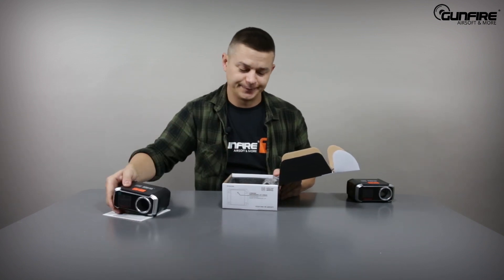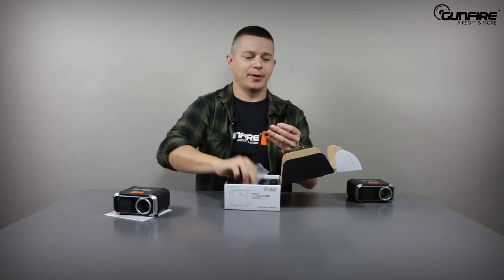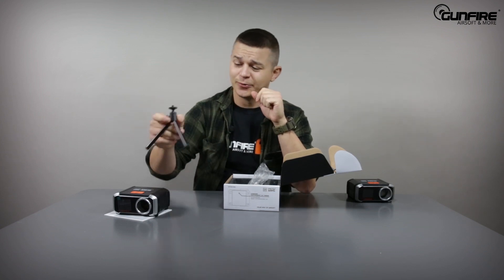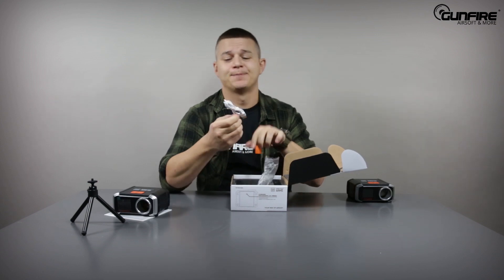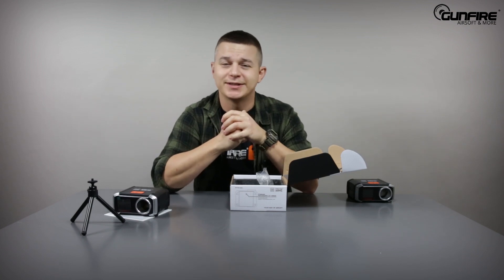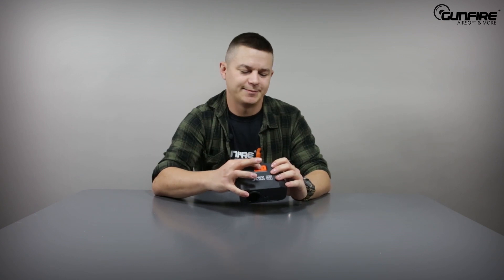Also included is a small tripod. It's not very large, but it uses a standard 6mm thread so you can mount it to other tripods on the market. There's also a micro USB cable — because this chrono does not use batteries. It has an internal 400 milliamp battery.